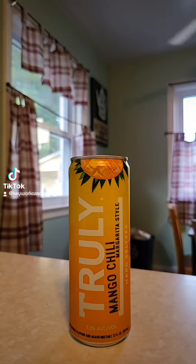This time on Brew2Review, we've got another seltzer from Truly. This is another one of those in the Margarita-style series. This time it's the mango chill flavor.